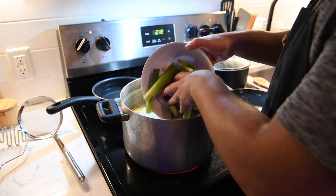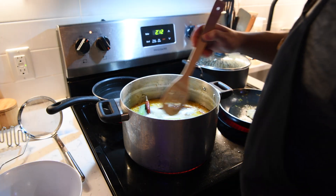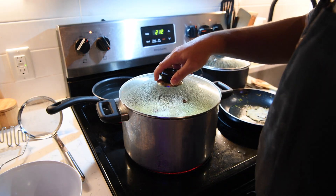For the last 30 minutes of the paitan, I'm adding about half an onion, a couple cloves of garlic, one leek — just the white parts — some ginger, and some arbol dried chilies for some spice.